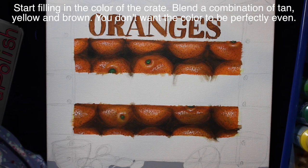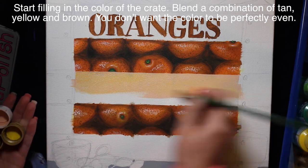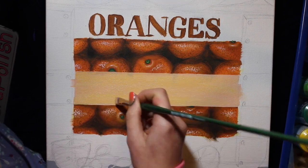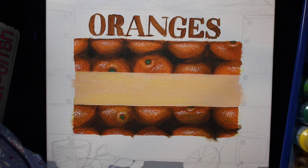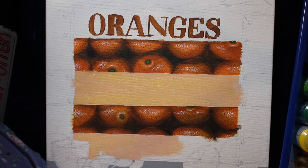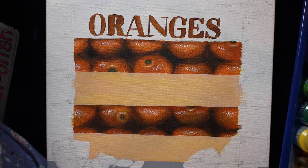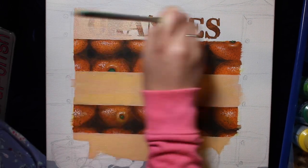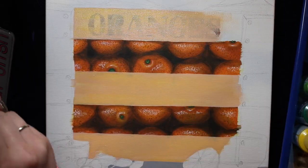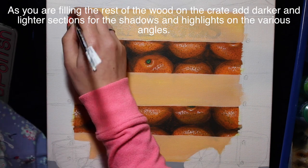Because I wanted to say 'oranges' on my crate - I'm literal that way - I'm going to fill in where that stamp will go with brown paint first. Then, using a combination of peach, yellow, brown, and white, I'm going to add that layer of color over the wood. The reason I use a whole bunch of different colors and blend as I go, rather than pre-mixing one color, is because wood texture and color is not smooth or even - it varies a lot. So mixing as you go will naturally produce that variation.